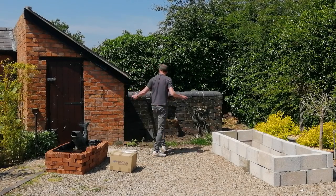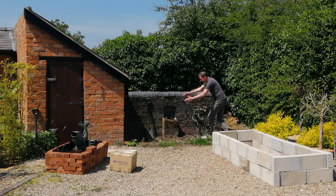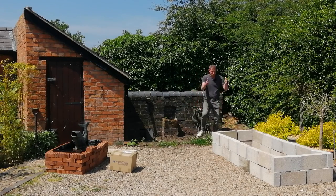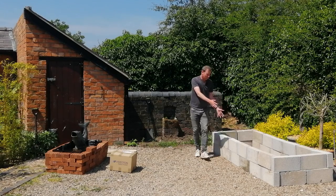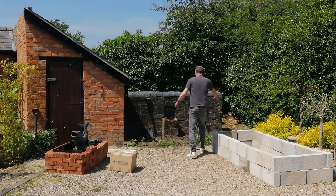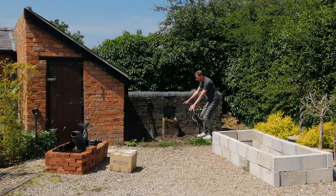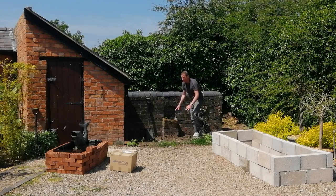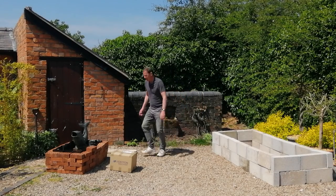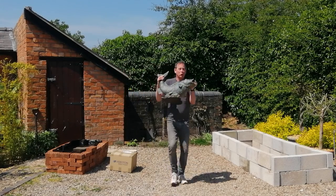Over here by the pigsty and the pigpen there's an area of land and I'm going to dig it out, sink some breeze blocks, and build a subterranean wall underneath the ground. The pond will sit at ground level and I'm going to line it with pond underlay and pond liner, and then this lovely bronze fish will gurgle away.